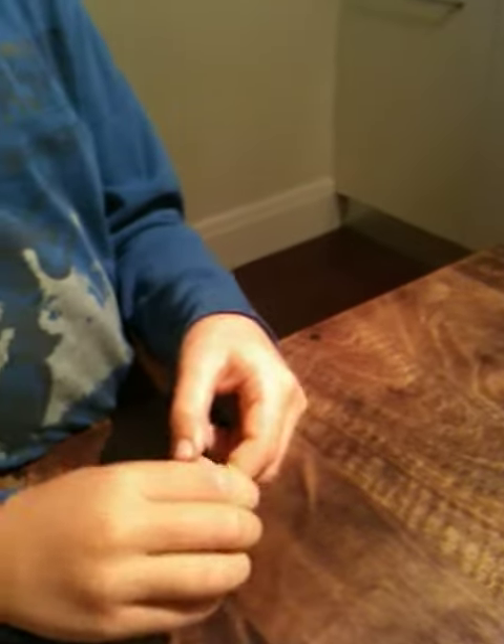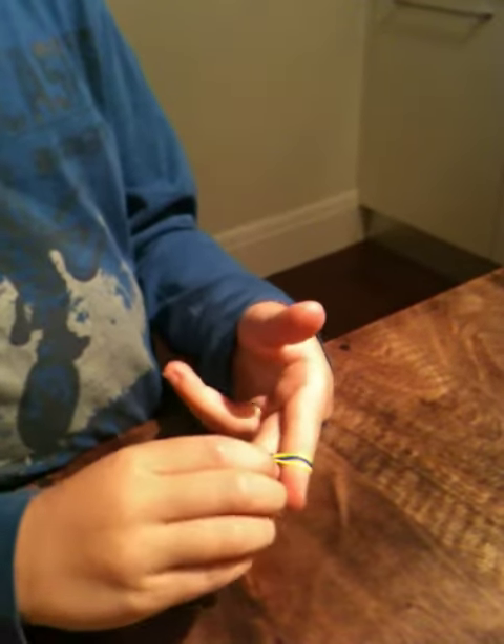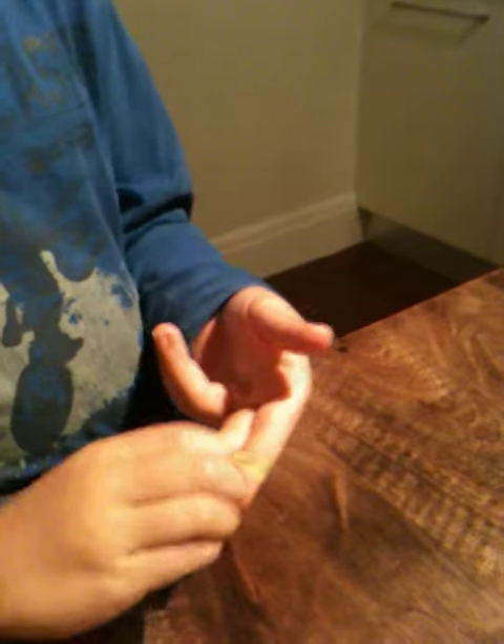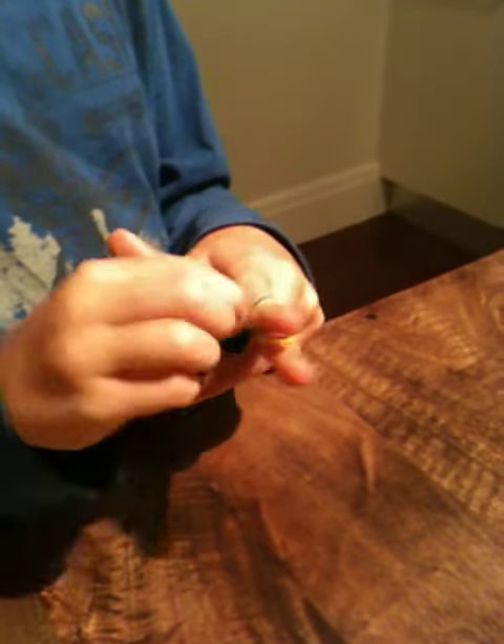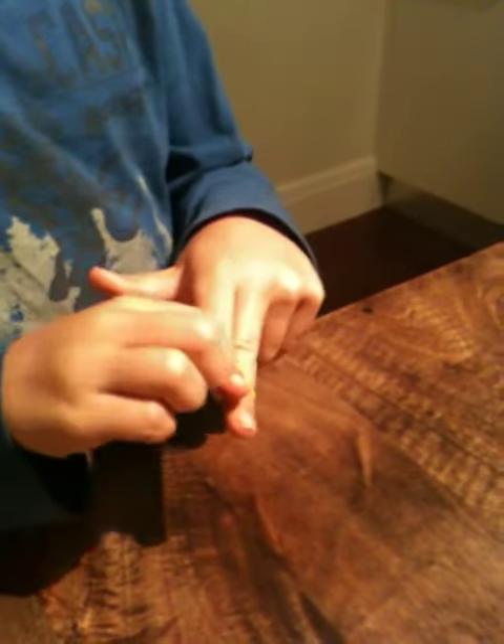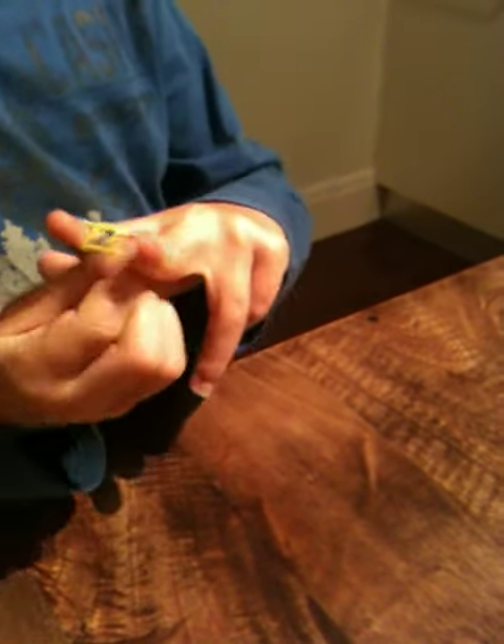And then you'll put a yellow on, like this, and then you would loop the yellow over into the middle, like this, and then it should look like this.